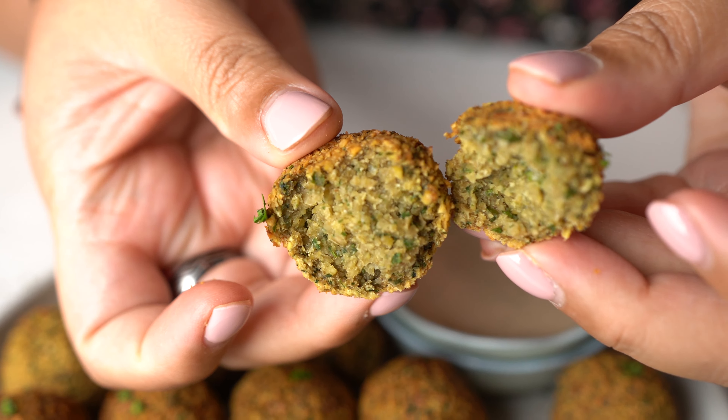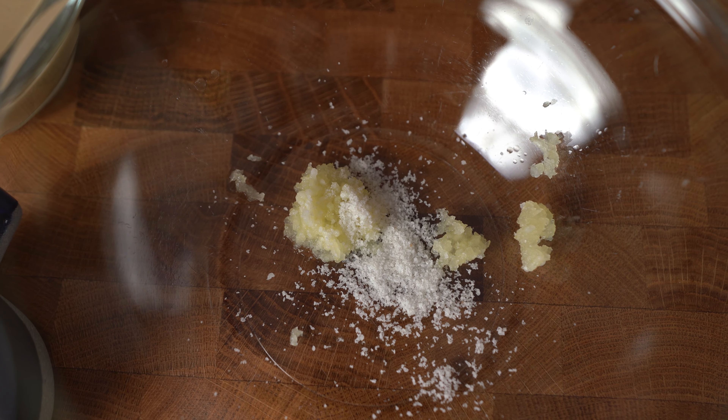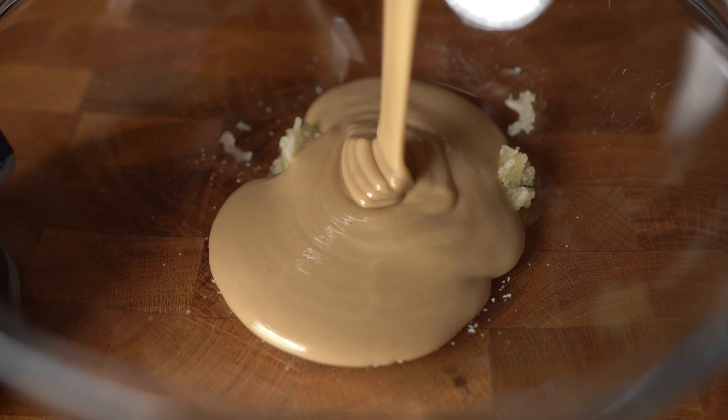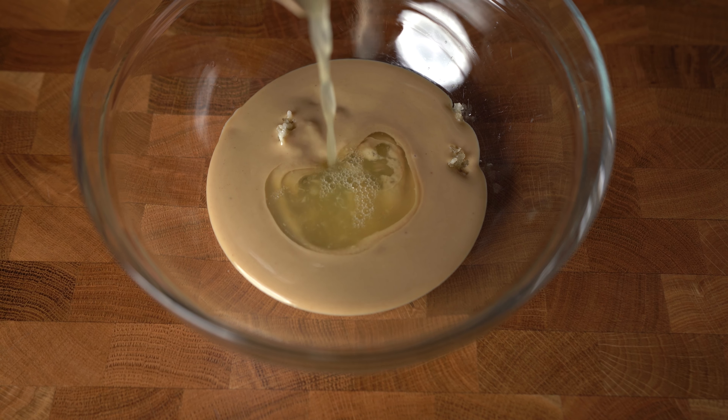Let's make our tahini sauce first. I'm using two garlic cloves — I want them in very small pieces so I'm using my garlic presser for that, faster and easier. Half teaspoon of salt, half cup of natural toasted tahini paste, and one third cup of lemon juice.